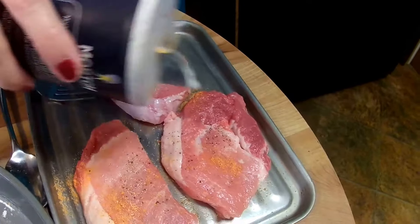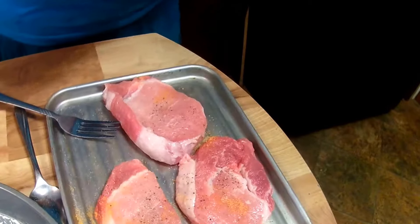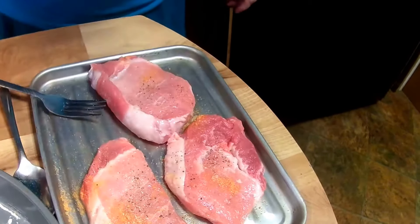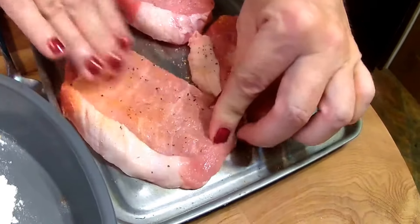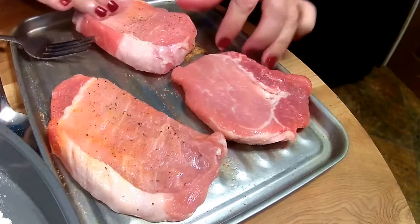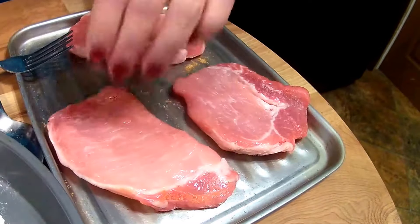The holes will get the meat tenderizer into it. Then we're going to take our regular white salt and then our garlic salt, and what we're going to do is rub this into your meat — rub, rub, rub, turn it, rub, rub, rub. And we're going to do the exact same thing on the other side.